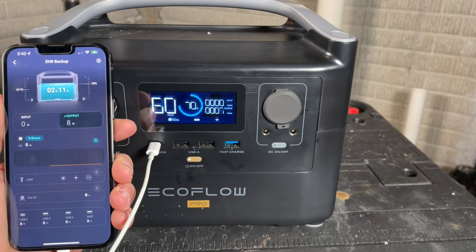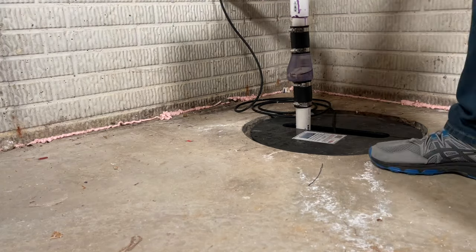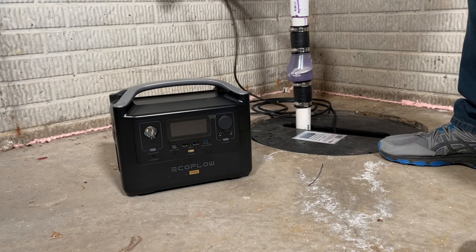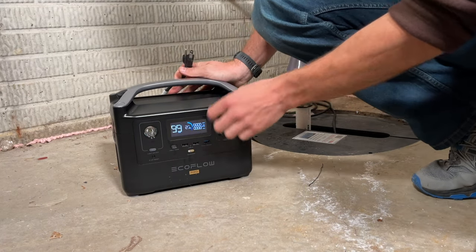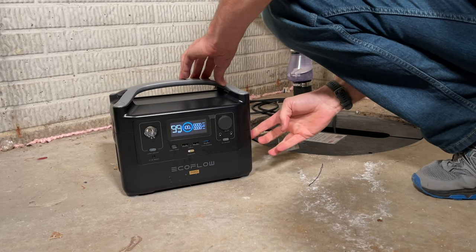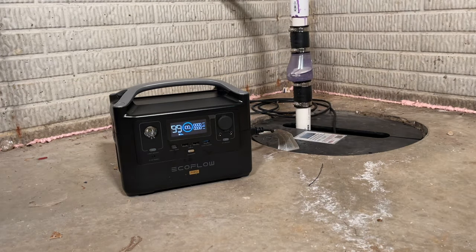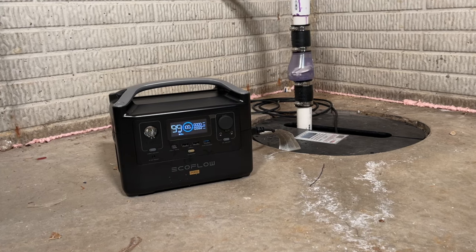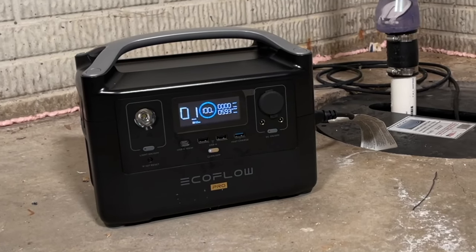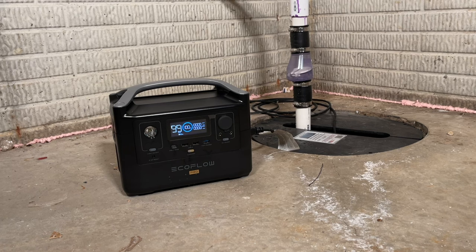Now let's plug this into the sump pump and see how long it actually lasts. The setup is simple: get the EcoFlow unit close to the sump pump, make sure it's powered on, plug the sump pump into one of the three AC outputs, and turn the AC section on. On the first cycle, you can see the output watts go all the way to the max of 600 during the pumping cycle.